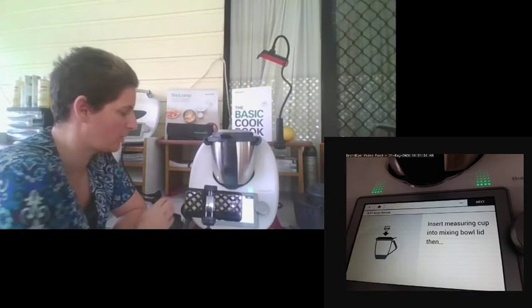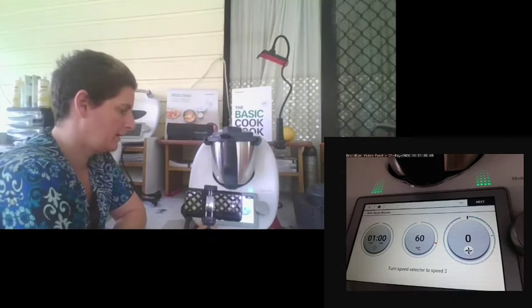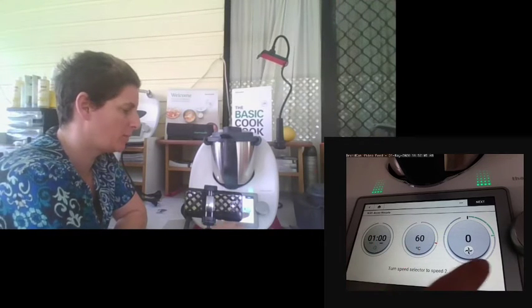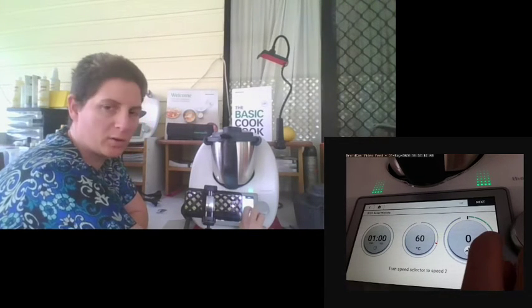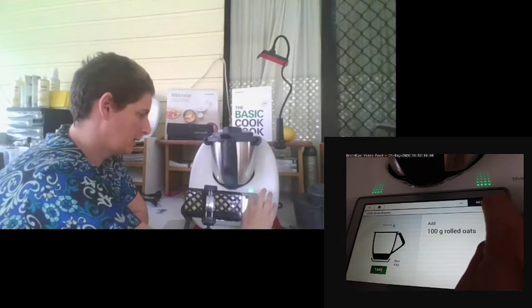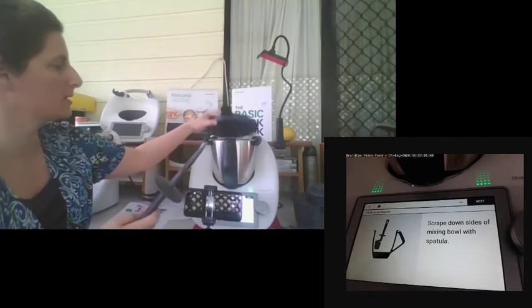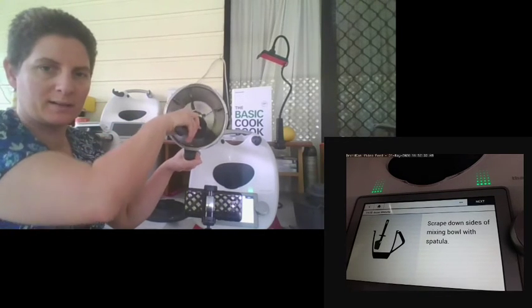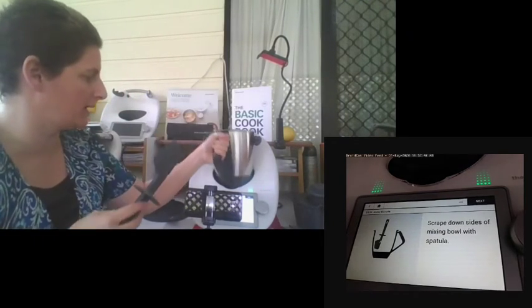The guidance tells you what to do at each step — for example, it tells you to add your measuring cup straight into the lid. It sets up time, temperature, and speed for you. The speed bar is green with a little green arrow showing where to turn it, and at the bottom it shows the speed numerically as well as the visual marker. If the lid isn't required, it tells you to scrape down with the spatula. When scraping, go in a clockwise direction to protect your spatula — you're going on the blunt side of the blade. Push down and scrape behind the blunt side of the blade to clear it.